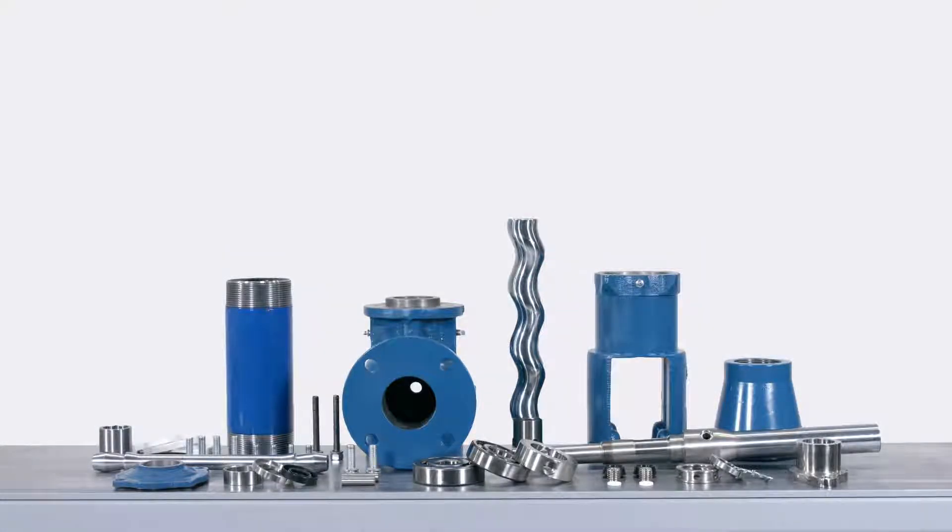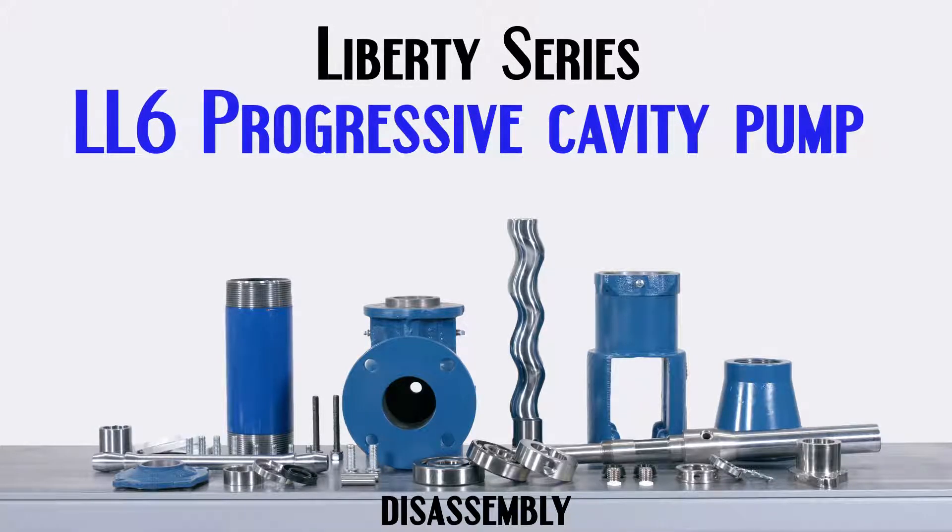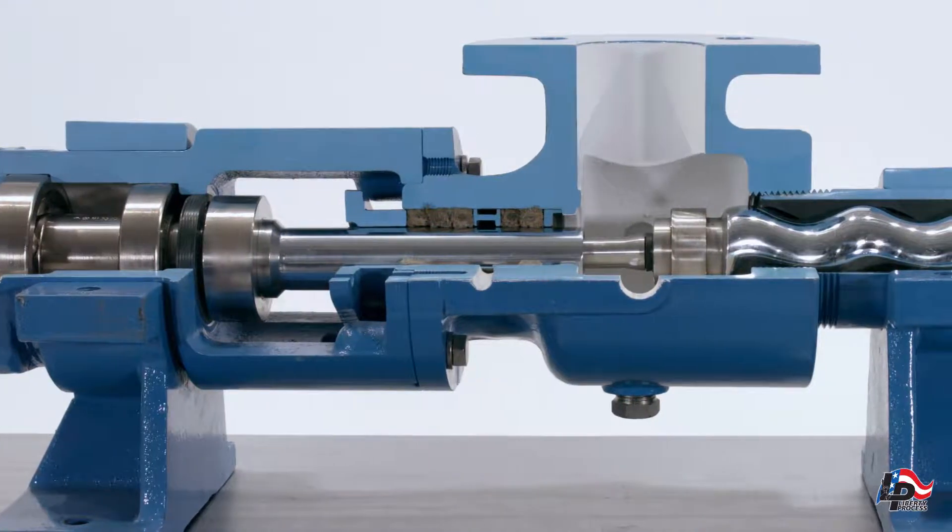Liberty Process. This is an instructional disassembly video for the Liberty Series LL6 Progressing Cavity Pump.